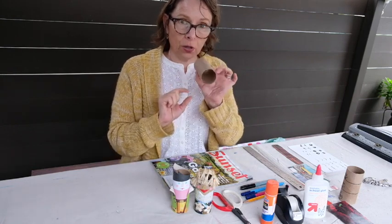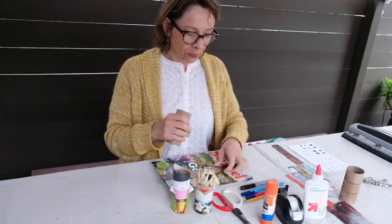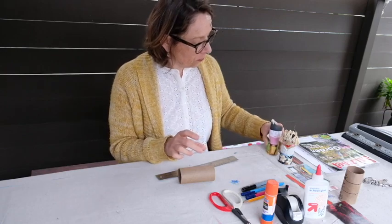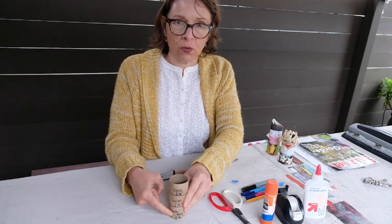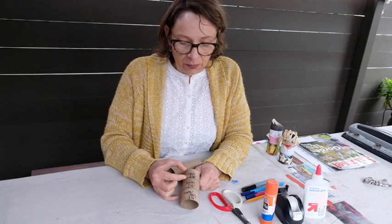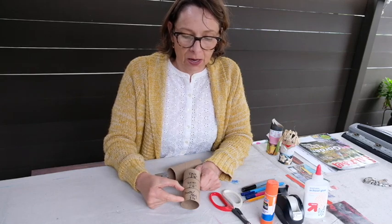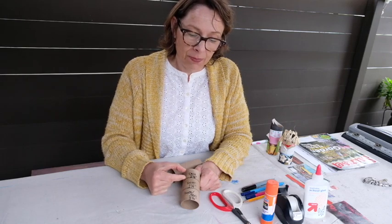So if you have your supplies, grab your toilet paper roll and take a look at its measurements. I'll use my ruler. The face area is going to be about an inch and a quarter, the shirt area about an inch and a quarter, and the pants or skirt area about an inch and a half. When you're cutting your paper, you're going to think in those measurements.